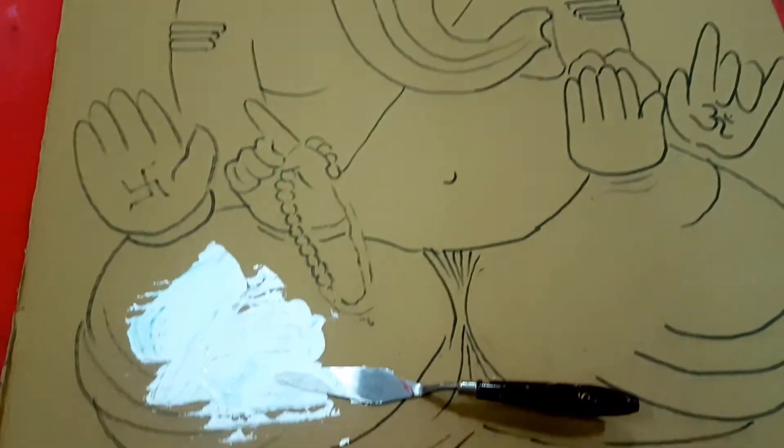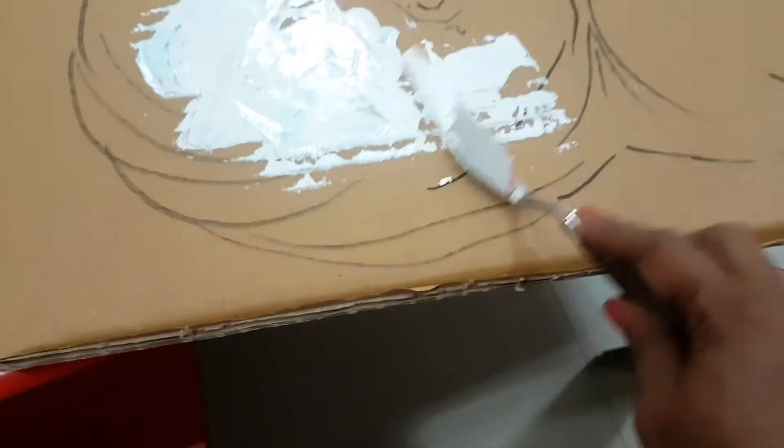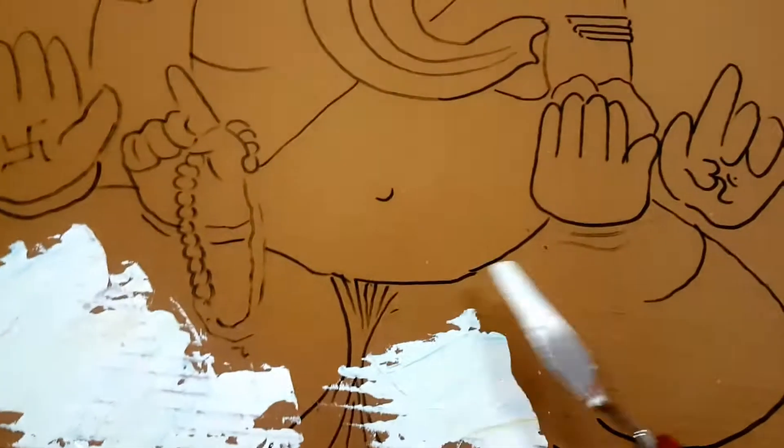Hi friends, this is Manisha Chaudhary and welcome to yet another episode of Manisha's Craft Ideas. In this video I'm going to be showing a DIY project which you can try at home — this is going to be an amazing artwork of Ganesha which I'm going to be hanging on the wall.